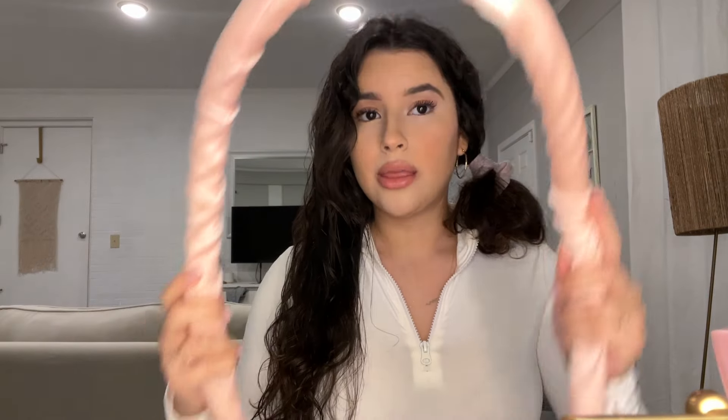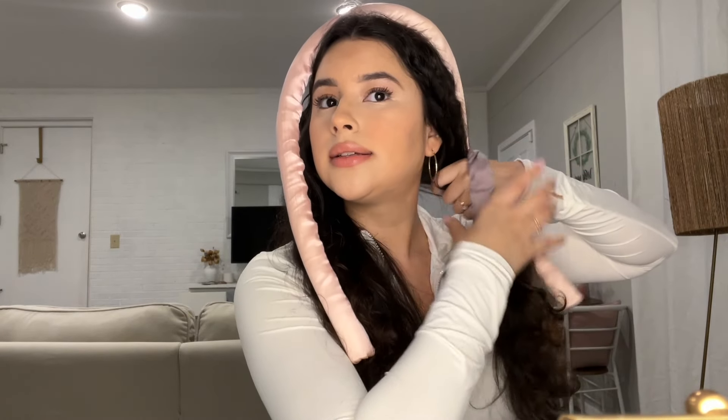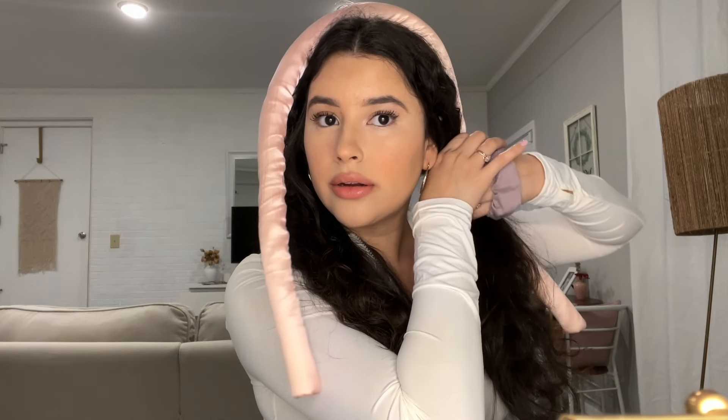We're going to wet it — not a lot, just making it damp. You want it wet enough where it'll do something, but you don't want it too wet where it'll stay wet in the morning. If you guys have a little claw clip you can clip it here, that'd be so much easier, but I don't, so I'm just going to pin a section right on here.